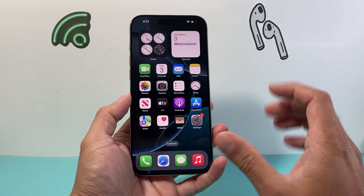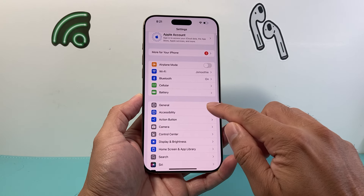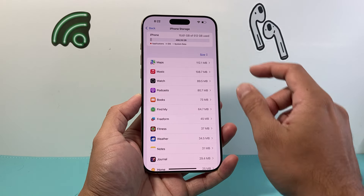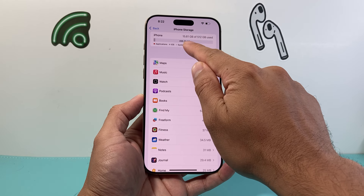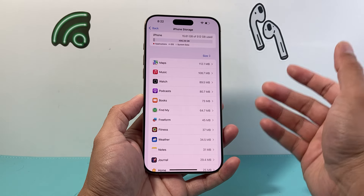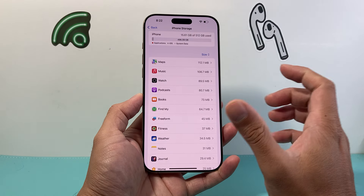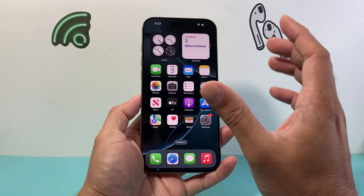Once you're back on your phone, you're going to make sure of a couple things. First, go into Settings on your iPhone, then go to General and look for iPhone Storage. In the storage section, you want to make sure you have at least 10 gigabytes available. If there's not enough space, sometimes when you open an app it can crash, which basically freezes it as well.